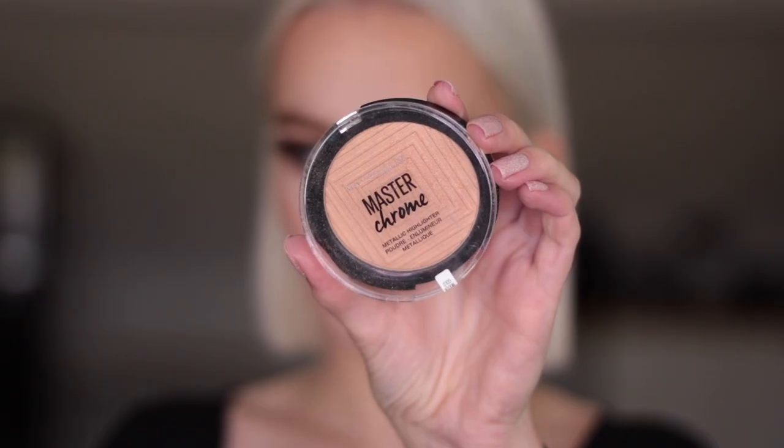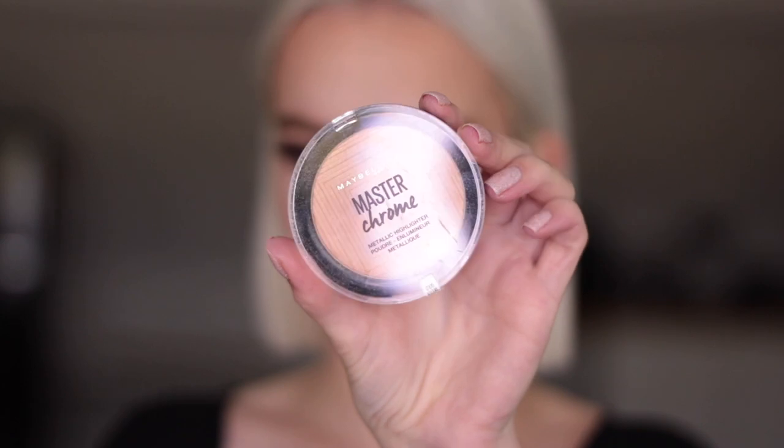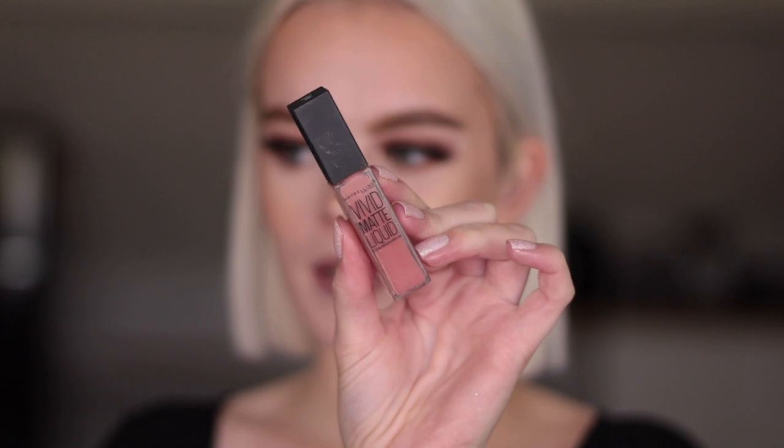For highlighter I'm using the Master Chrome Highlighter in Molten Gold. Using the Maybelline Gigi Hadid Tora lip liner. And for lipstick I'm going in with the Maybelline Vivid Matte Liquid in the shade Nude Thrill. Now that the lipstick is on, I think this look is complete — I really hope you enjoyed me doing a full face using only Maybelline products.